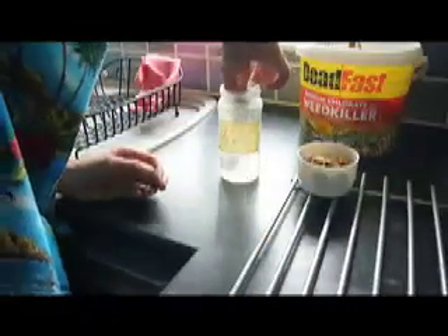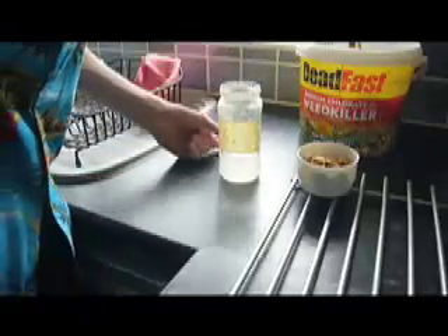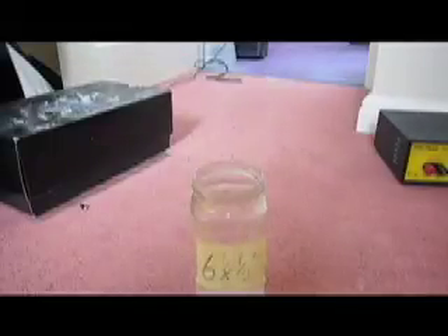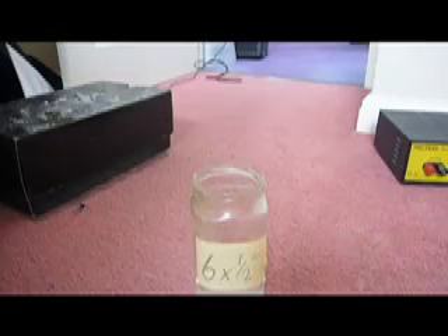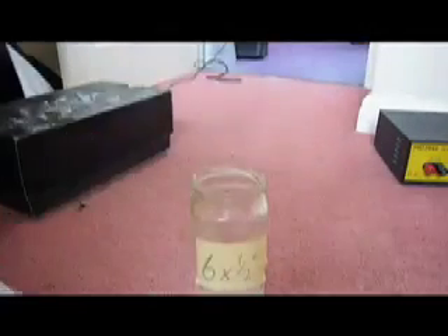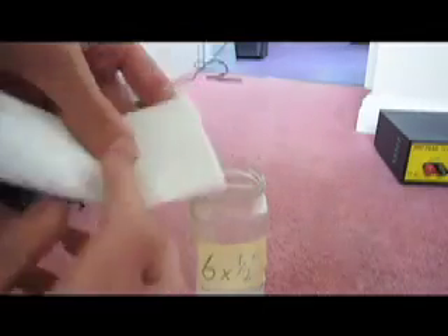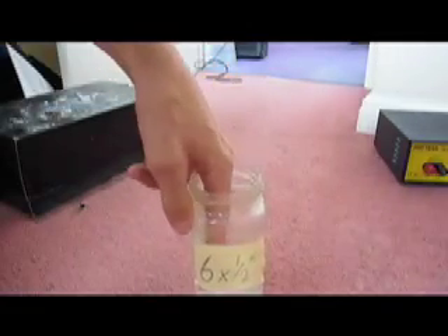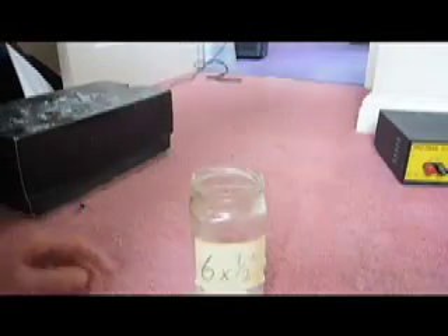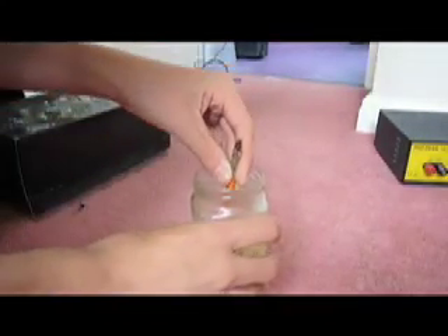Just keep stirring. Once your solution is ready, just take an ordinary piece of kitchen roll. Fold it in half, like that, and in half again, like that, and in half again, and again. Then just put it into the water so it absorbs it. It will be hot because it just came out of the kettle. Find an old pencil or something just to pull it back out again. Just make sure it's nice and soaked.